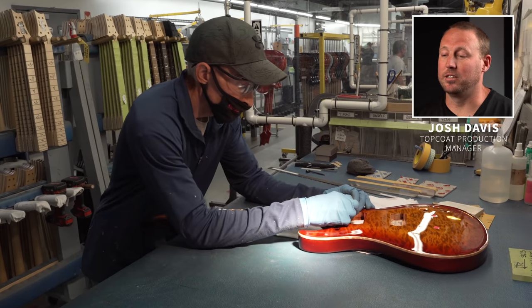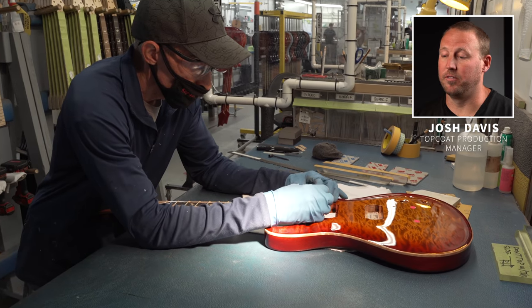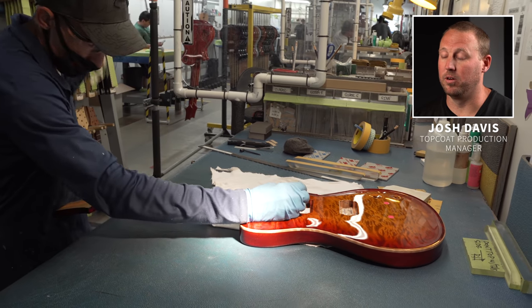My name is Josh Davis, I'm the topcoat manager for Paul Reed Smith guitars. I've been working here for 15 years. Today we're going to get into the fret leveling process. The fret level process is important to the guitar because it affects the playability and the comfort level of the guitar when playing it.